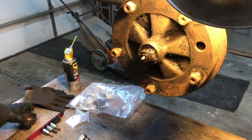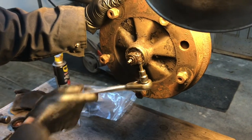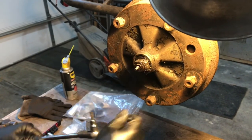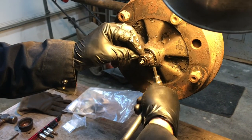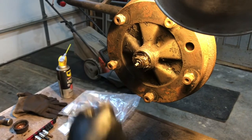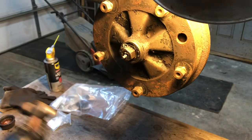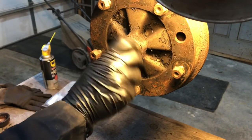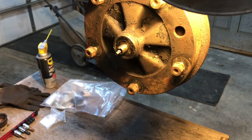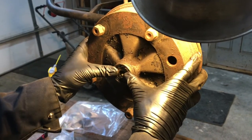With the dust cover removed, I can loosen the pinch bolt on the bearing clamp, and this should spin off. This one's going to be left-hand thread — I'll just get a little tap with the hammer and it'll come right off. There she goes. Left-hand thread, so I'm turning it to the right to remove it. I'll put it in the dust cap so I don't lose it.